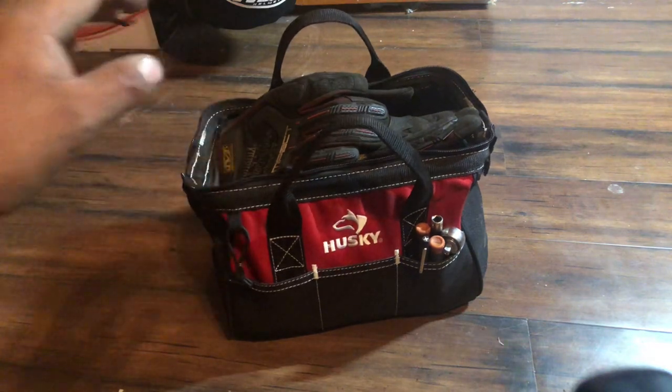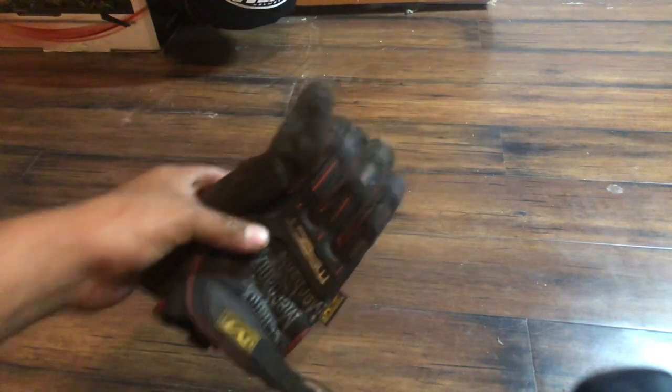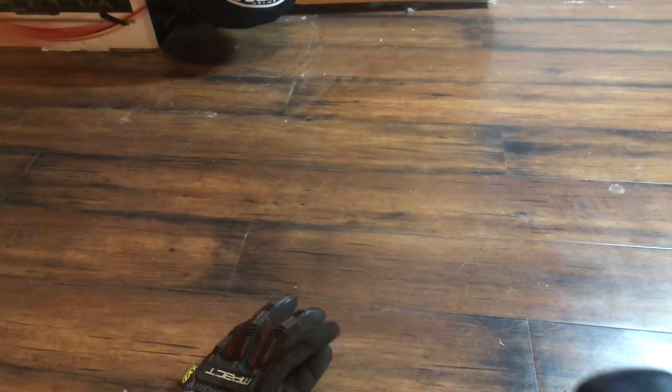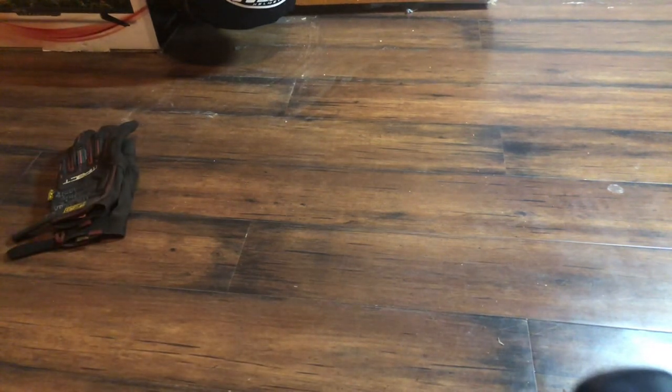First thing: gloves. Sometimes you go pick something up that's heavy, hot, or both, or you're crawling around on a work truck. The ladder racks and steel surfaces get really hot, so I always take work gloves with me.